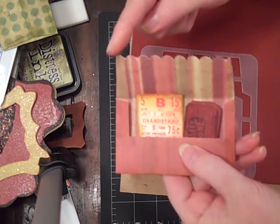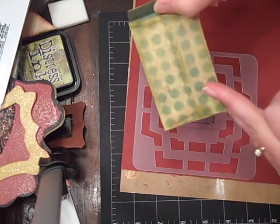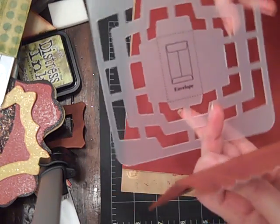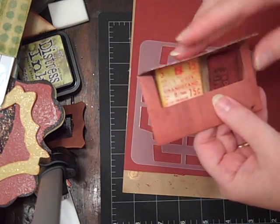I was going to do this size one, but I accidentally turned it on its side. It shows you which way it's supposed to be, but of course I wasn't looking. But anyways, I like how it turned out.